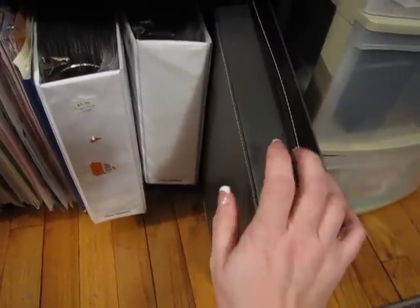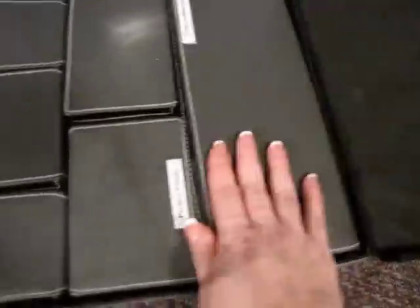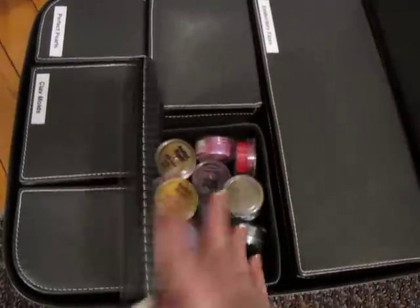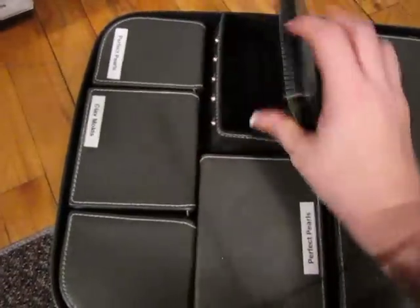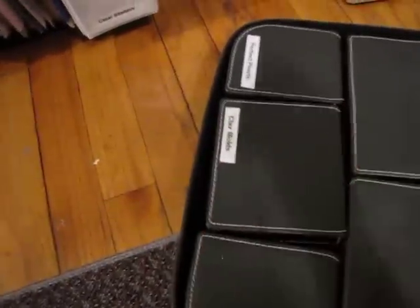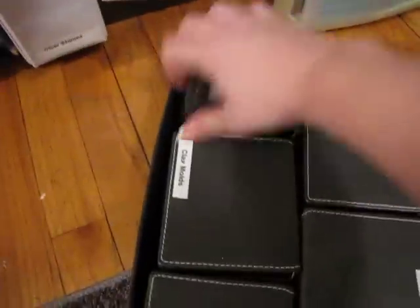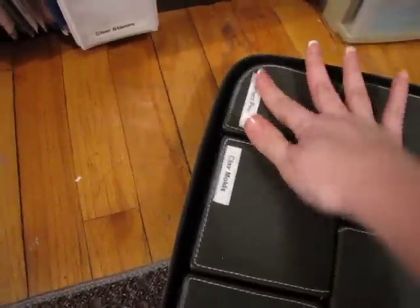This thing — let's see what it has in here. Embroidery floss, perfect pearls, nothing in that one. Oh, my clay molds. There are more perfect pearls in there — so that's what's in there.